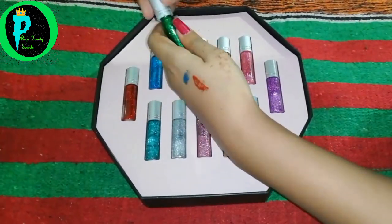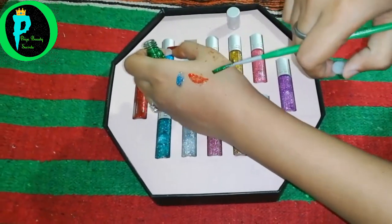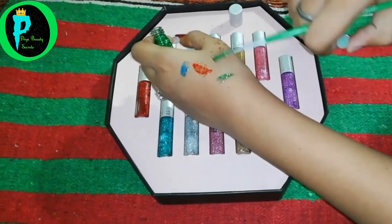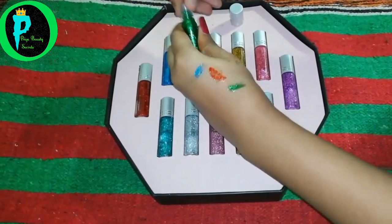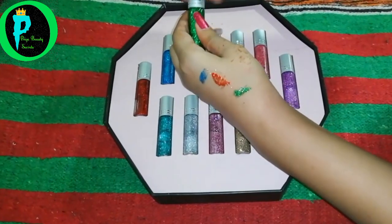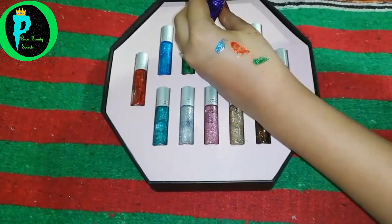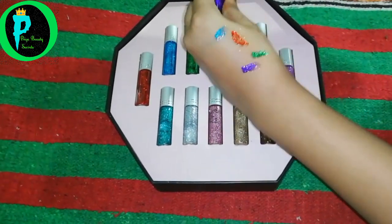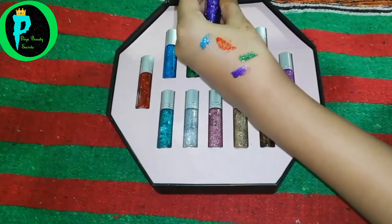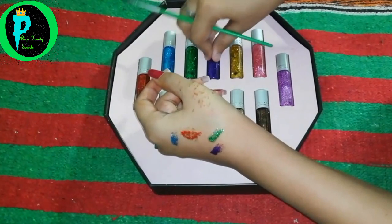The next shade is green — you can see this. Next, you can see purple. They are very lovely colors. You can see the sparkle — they are really shining. I am showing you everything one by one.